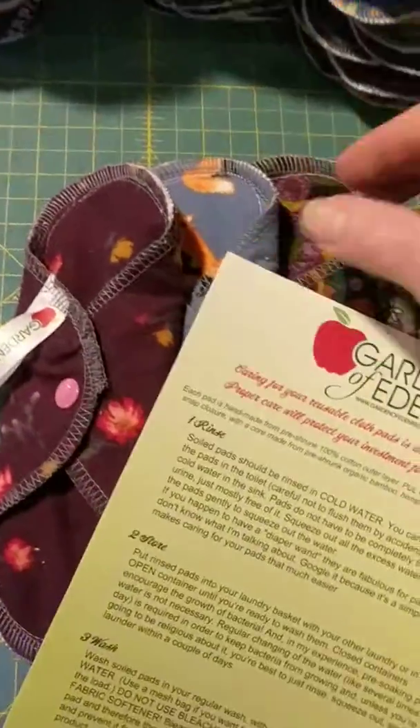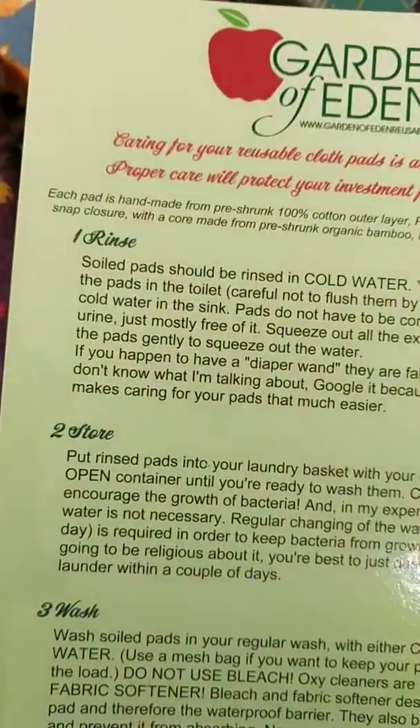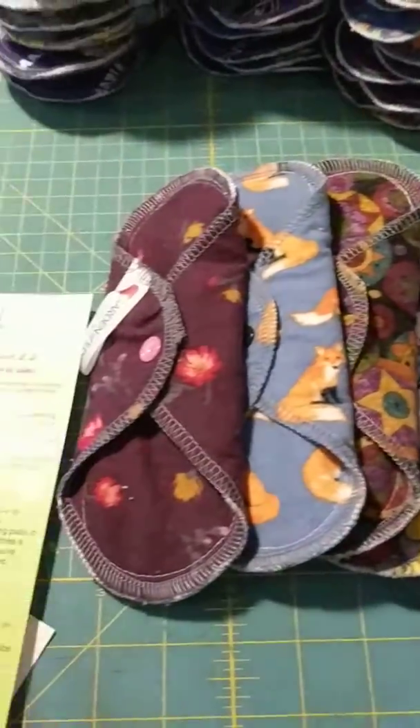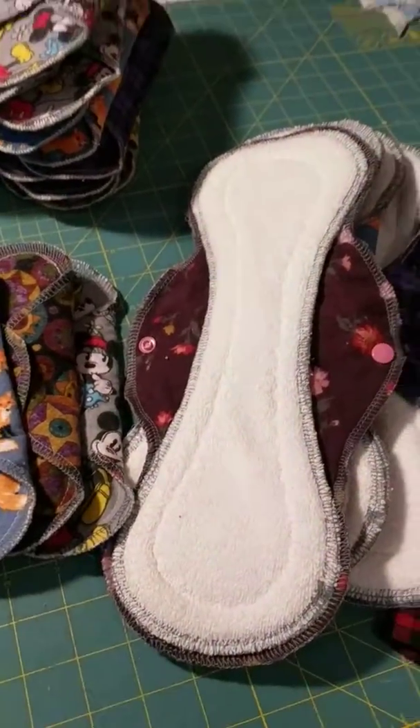All of my customers also get a Garden of Eden guide on how to rinse, store, and wash their pads, no matter whether you use them for your period or for incontinence. And of course everything is lovingly made by me in my little home in Buckhorn, Ontario. So that's what I've been up to - thanks for watching and have a great night.